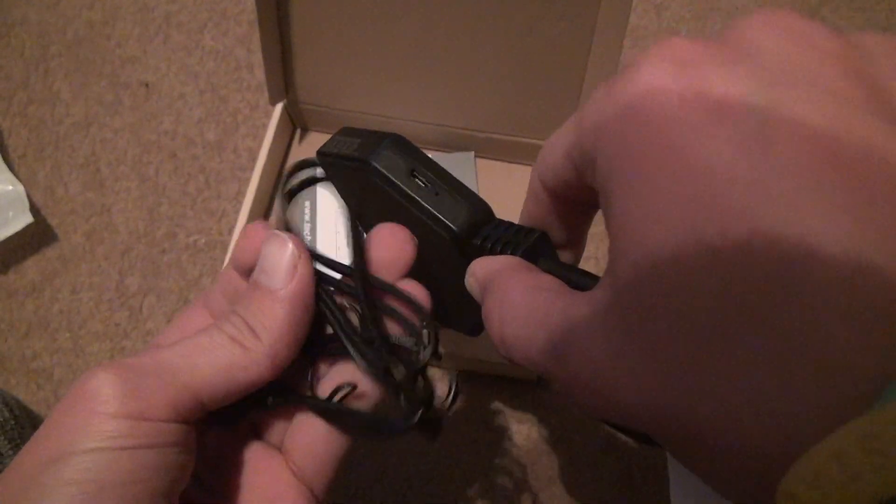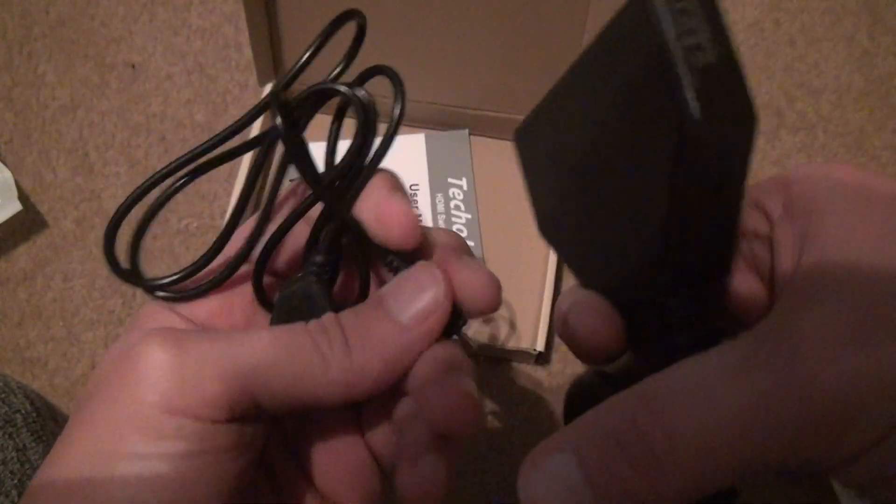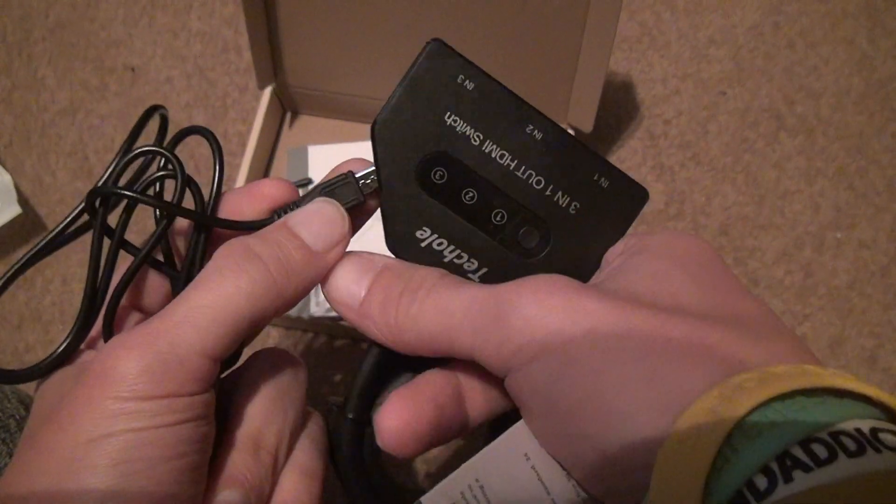Look how flimsy it is, too. First of all, this cable is so weak — it could rip, it could tear, something could happen to it. I leave it like this somewhere.